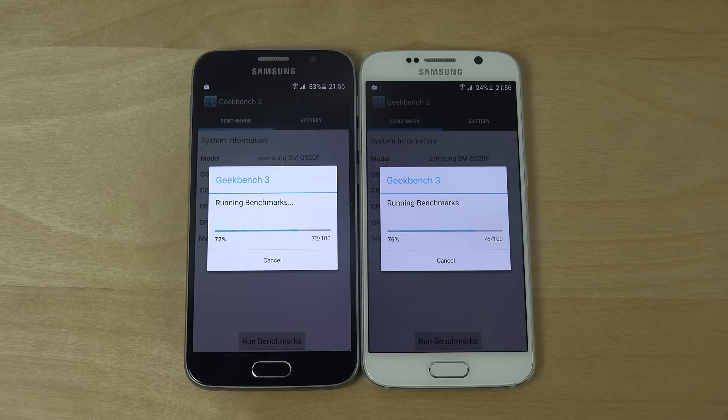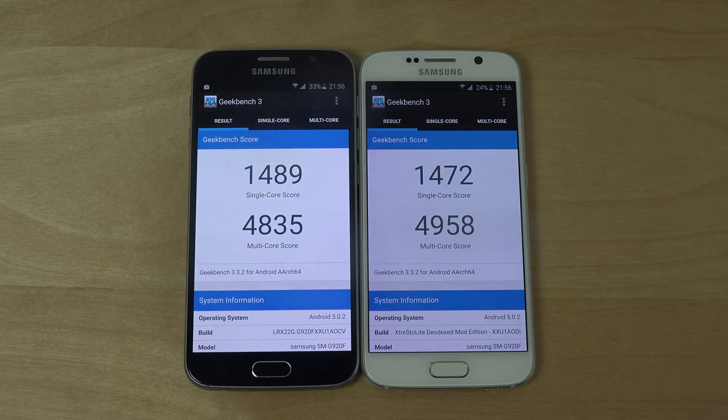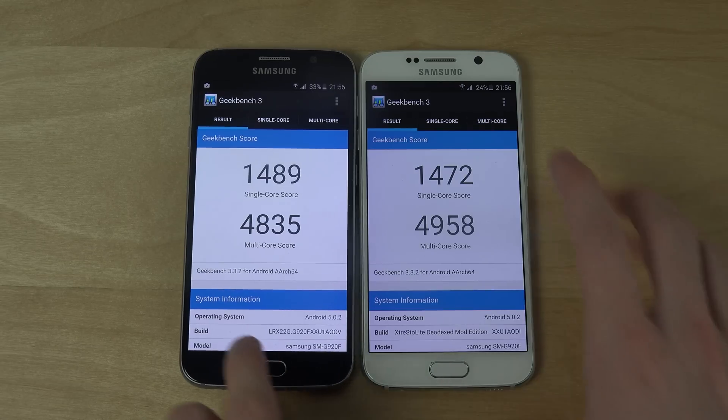I still have that RAM problem — when I have like three apps open, three games, they have to reload one game. Hopefully something can fix that. 1472 — this time around we actually got a little bit higher on the stock.